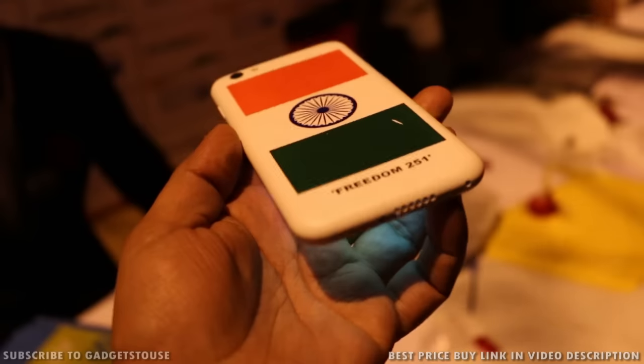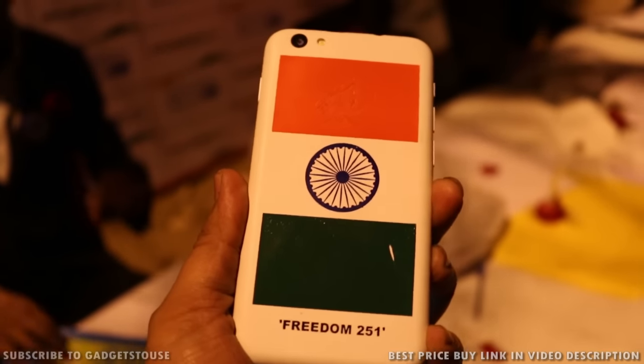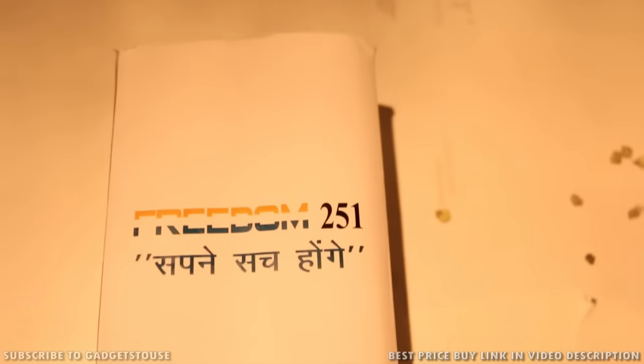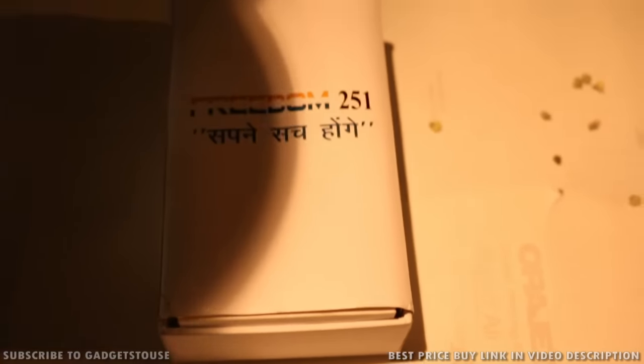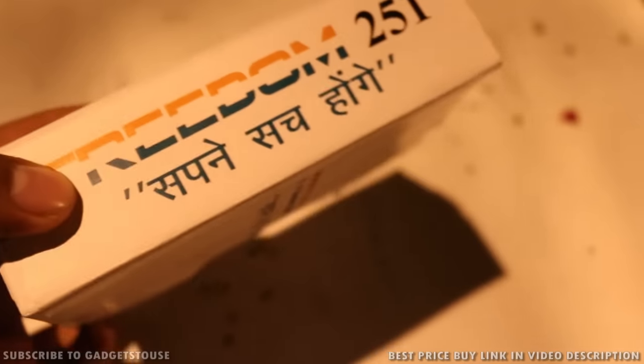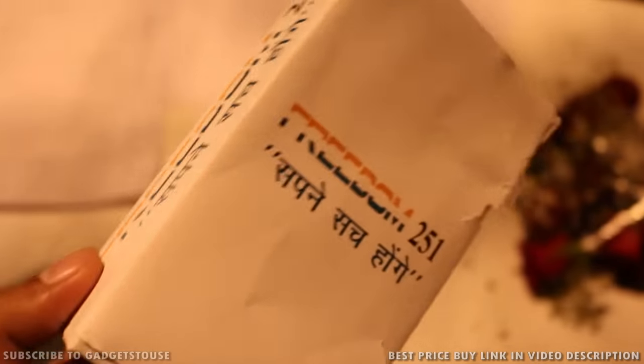As far as the build quality is concerned, this phone looks very nice for the price. It comes for only 251 rupees. You can buy it from the freedom251.com website — you will have to pre-book before you can actually get it. The price of this device is very attractive and it comes with great value in terms of what you are getting for that price.